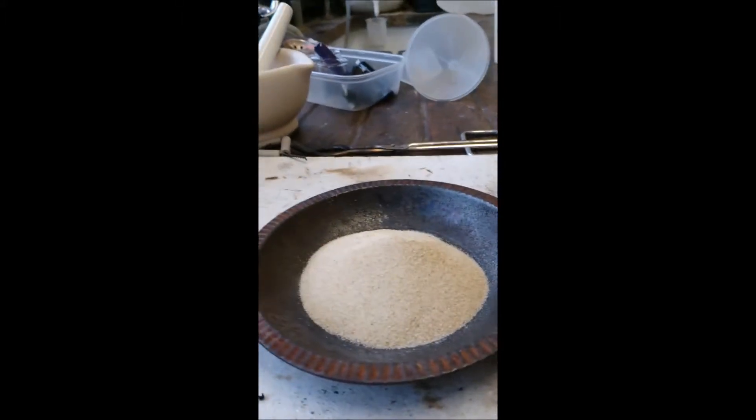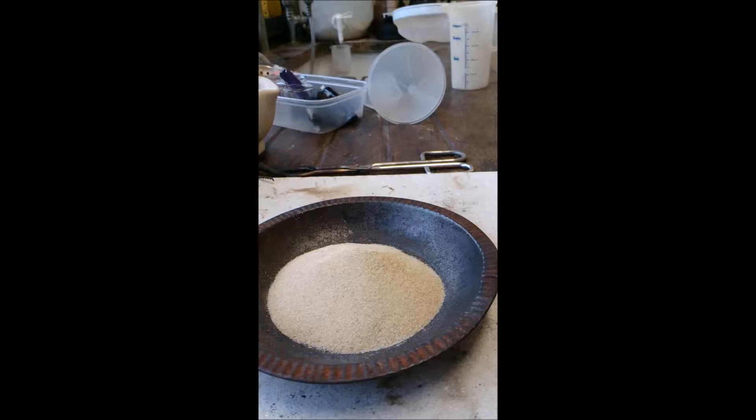Hey guys, I've got another practical for you. I thought it would be quite nice on Mondays to see if I can get a practical that you guys can try at home. So here we go, I'll give this one a go. It's called the Black Snake Experiment. You might well have seen it before but it's still quite a nice one to show.